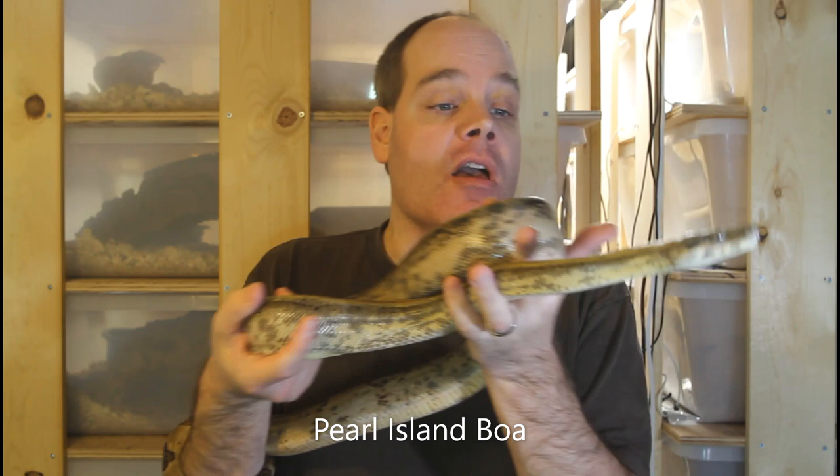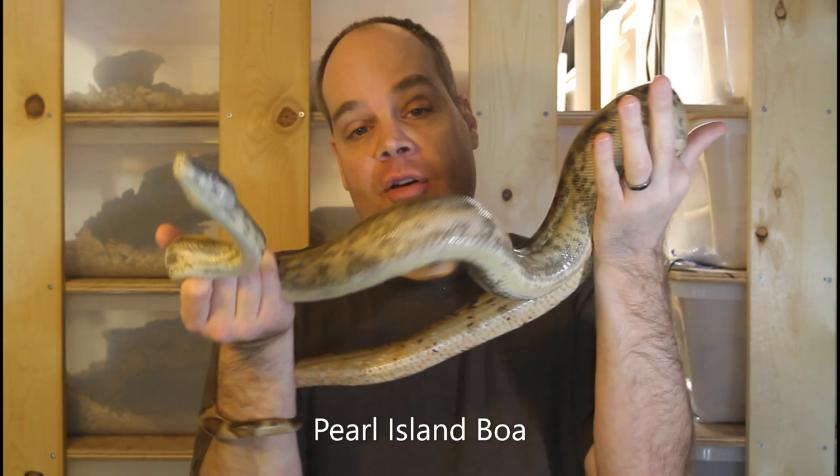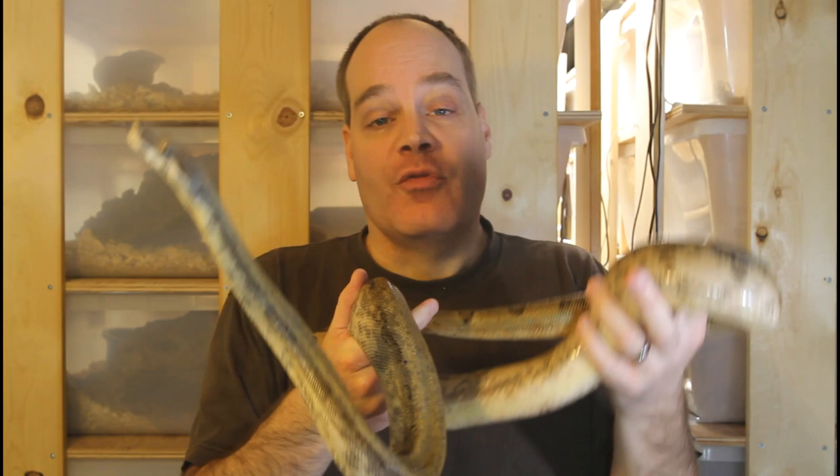Here we have one more animal that I'm going to be pairing up in a few weeks — this is my Pearl Island boa. This male bred successfully two years ago with the same female he's going to be paired with for 2021. Hopefully we'll have some more of these beautiful golden Pearl Island boas sometime in the summer of 2021.